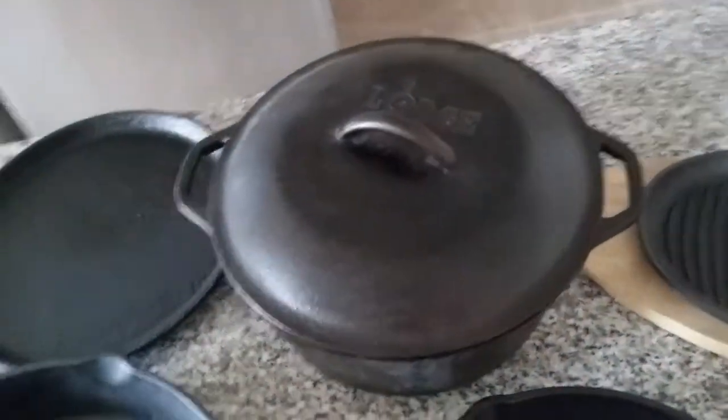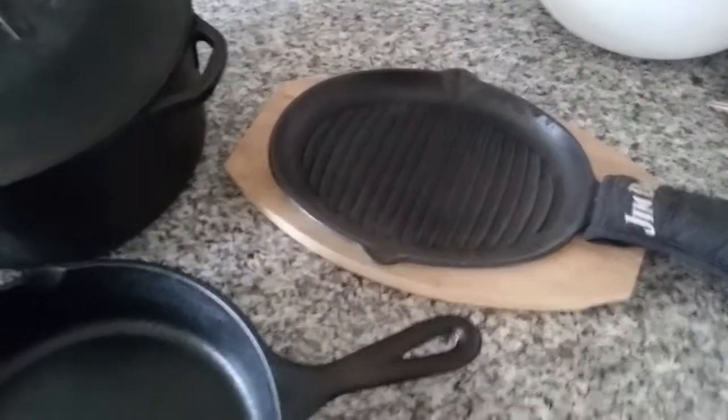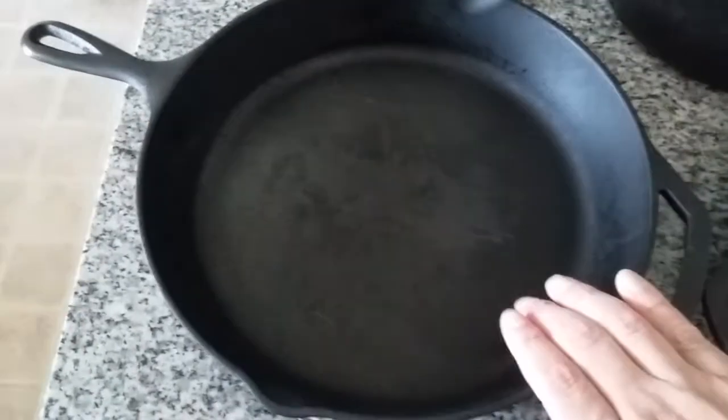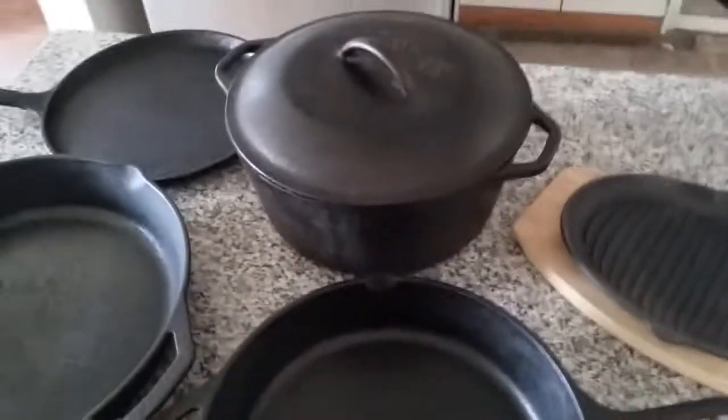Good morning, everybody. Hope you guys are having a terrific Monday. Let's start this week off. As you can see, I brought out the cast irons — got the skillet, 12-inch, griddle, Dutch oven. I love the six-quart Dutch oven, I also have a bigger one. But this is not what I wanted to make this film for. I didn't want to show you how many pots and pans I got. Basically, I wanted to show you how to take care of your pots — meaning seasoning, and then after you cook, how you're supposed to treat your pans.